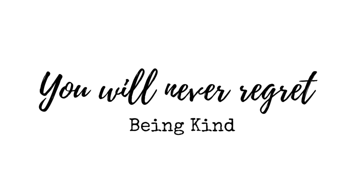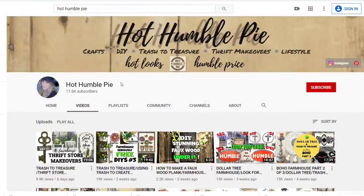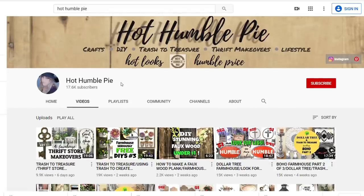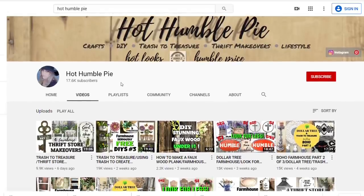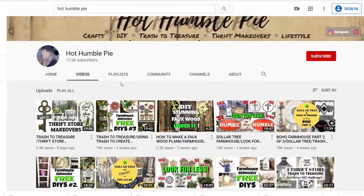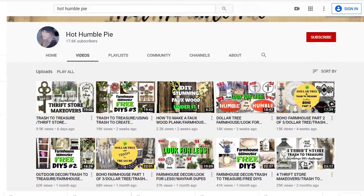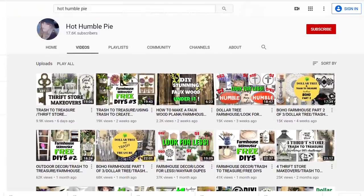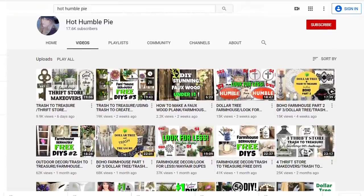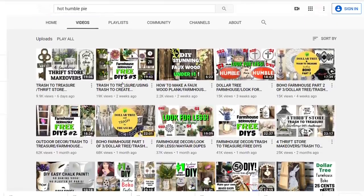Hi and welcome to Coffee with My Sunshine. If you are into thrift flips and inexpensive DIYs then please keep watching. Today's video is in collaboration with a new sweet friend of mine Holly from the channel Hot Humble Pie. She has some fabulous DIYs and she shows some really cool techniques. She did my Trash to Treasure last month and really knocked it out of the park, so be sure to check her out when you're done with my video. You will love her.